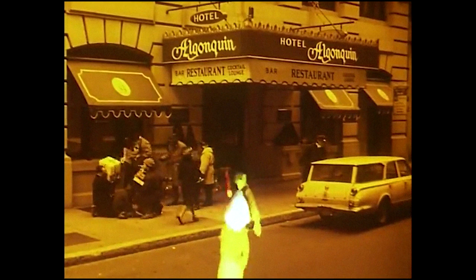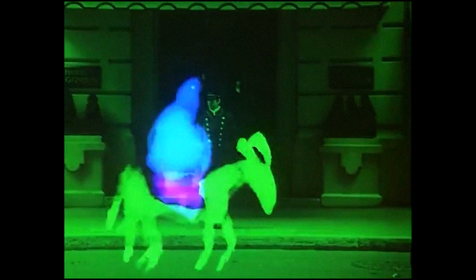Hill was able to get print tests from the lab on sections of the film, and to adjust what he was doing — to decorate and elaborate his miniatures to achieve specific effects. Thus, an experiment refined becomes a method. But still, Hill felt that happy accidents could occur, that his painted figures took on a life of their own beyond his control.